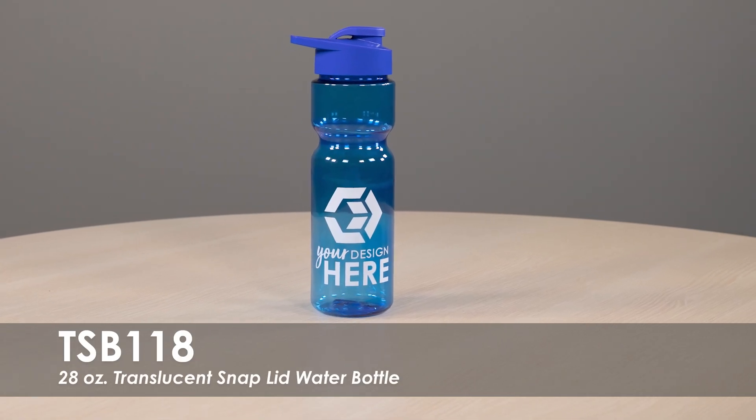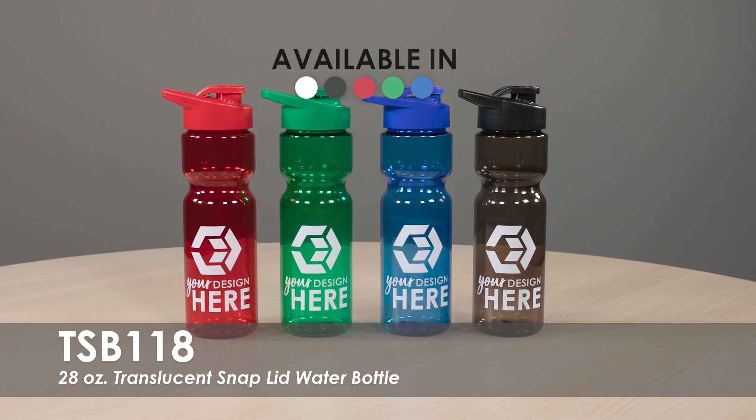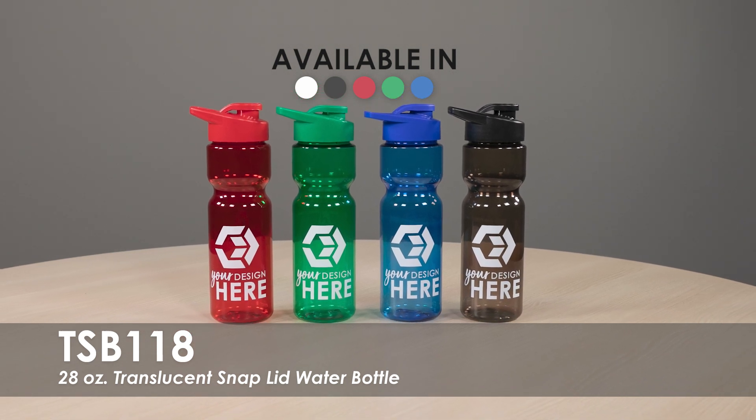This video features our 28 oz Translucent Snap Lid Water Bottle. This water bottle is available in over 5 translucent product colors with a variety of lid color options and over 15 imprint colors.